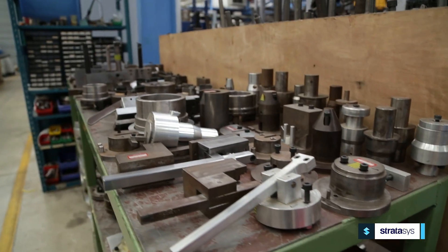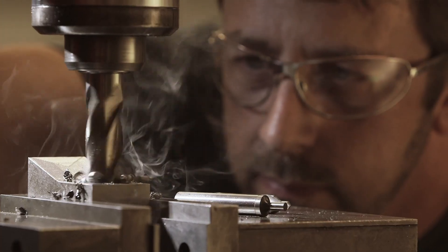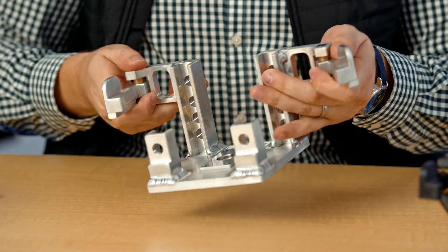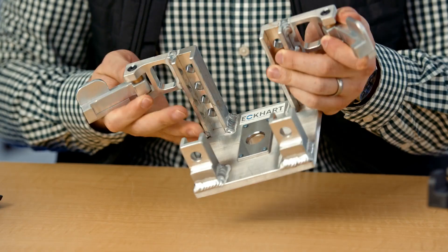As I'm sure you're aware, using traditional manufacturing to create your jigs and fixtures is costly. The end parts can be heavy due to the materials that you're using, and they take a long time to build because you're machining all these parts individually. This part was built with about 12 parts. It's solid aluminum welded together. It takes a lot of time to build.